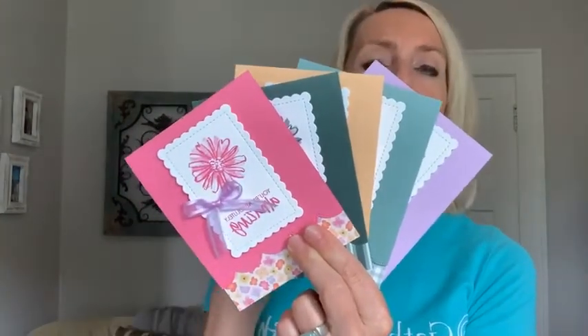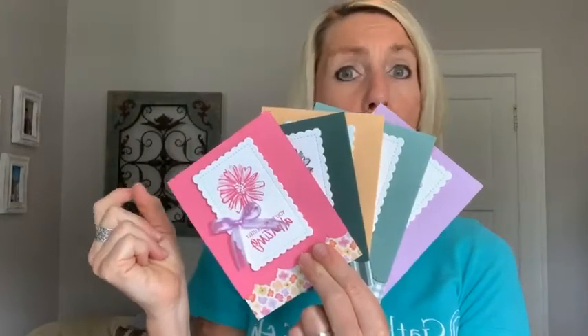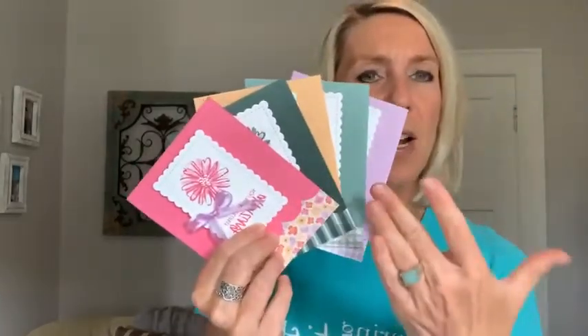Those cards are beautiful — our in colors are amazing. I'm still taking sign-ups for the in color club where you get all of the products: one month you get everything in pale papaya — the cardstock, ink pad, ribbon, ink refill, blends and marker, and designer series paper. One month you're the host and you get $20 in free product, plus the in color embellishments in all those beautiful colors. If you're interested, I'll include the sign-up link above this Facebook live video after I get it uploaded.